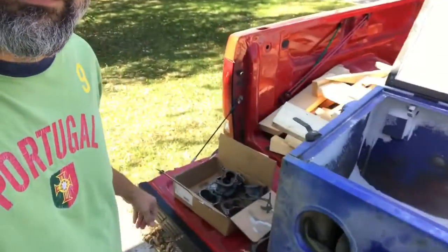Probably looks a lot better in real life than it does on camera. I'm happy with it. Got a whole box more of them to do and yeah, there's a lot more stuff to do anyways.